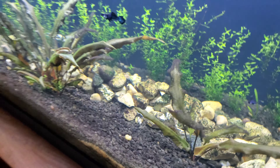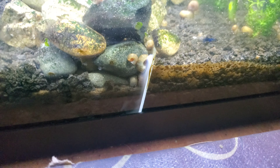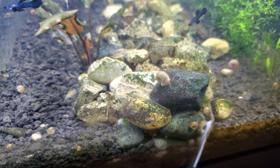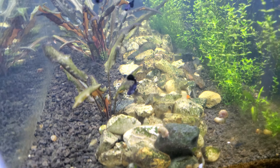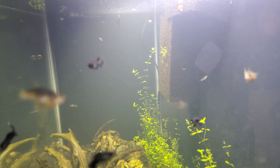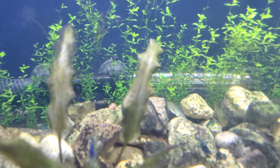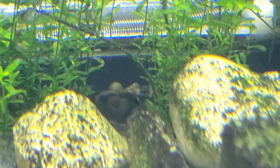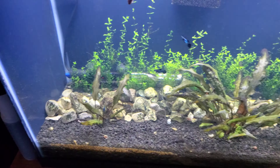I see so many fry popping in and out of these rocks — that's what gave me the idea. There's a little plexiglass piece here because I was trying to grow runner plants and keep them from spreading from the back, but that didn't work out. The rocks just work. You can see a lot of fry swimming around. When a big fish comes by, they just dart right back into the rocks — they really use this cover.